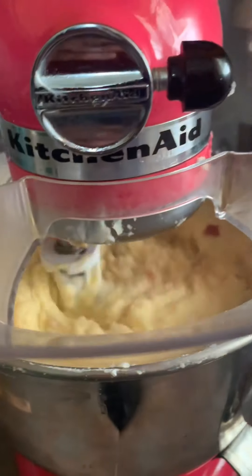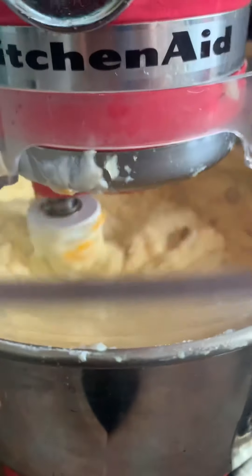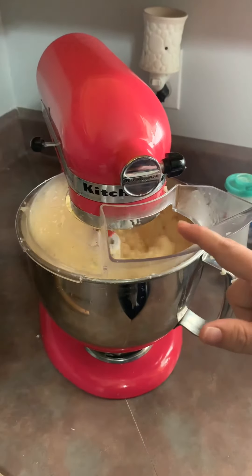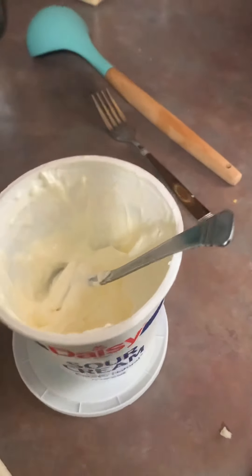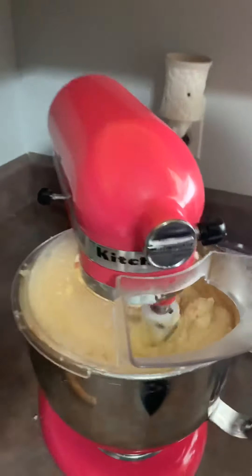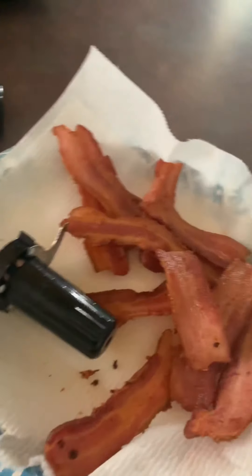Happy 4th of July video! So what I did was I took the potatoes out of the water and put them in my KitchenAid with the paddle mixer. While they were mixing and mashing, I did a whole stick of butter because it's a lot of potatoes. Then I did a little bit of the potato water, some sour cream — about 16 ounces of sour cream — and about a cup of cheddar cheese. Now we are mixing them up real good and chopping the bacon that we cooked to put in here.